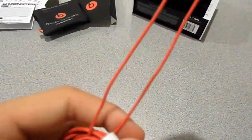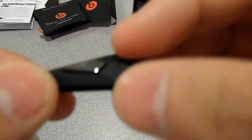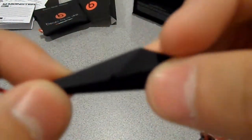Here's the ControlTalk with volume up, volume down, and the middle button. It's a lot better than the Tours because on the Tours the middle button is really, really small, so it's kind of hard to stop your calls. And there's the microphone.